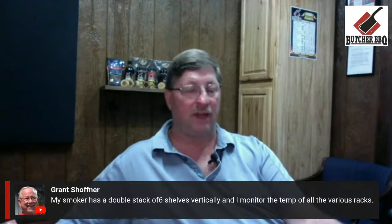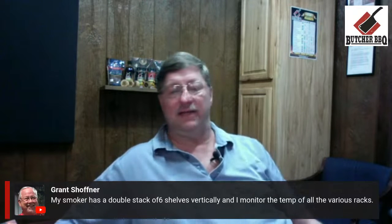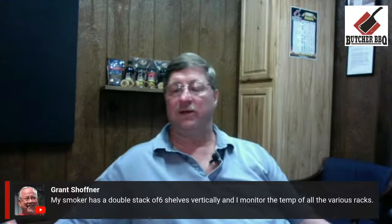Grant has a double stack of six shelves vertically in his smoker and monitors the temperature of all the various racks. Knowing that is pit mastering, and this could give you a very quick, easy read if you place it directly on each rack. Greg also mentions using it to check playground equipment to make sure kids won't get burned — absolutely, great for that, especially in an RV traveling around. And my wife has a medical version without the black housing — back in the COVID days, they'd turn the laser off, cover your eyes because of the cone effect, and check your body temp for a fever. It's basically the same technology.